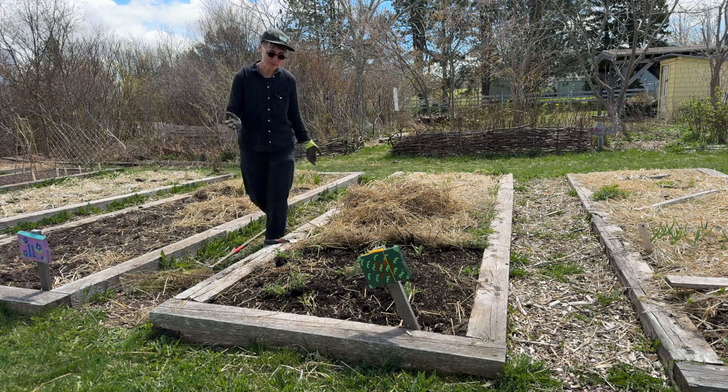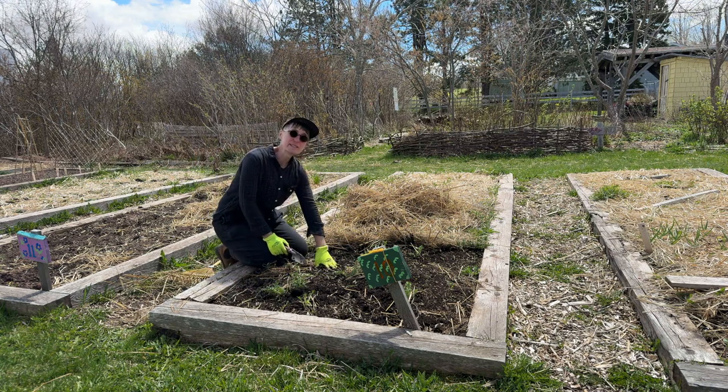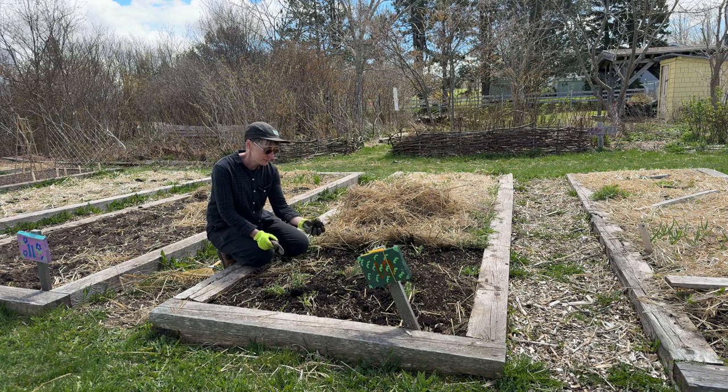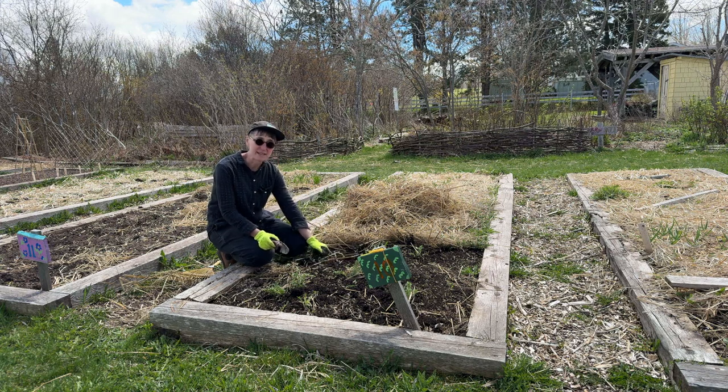Once you've removed the straw from your bed, you can have a look at the soil. The soil at the community garden is in really great shape. We've added compost every year for many years and it's really nice — it has a lot of organic matter and a lot of worms in it.